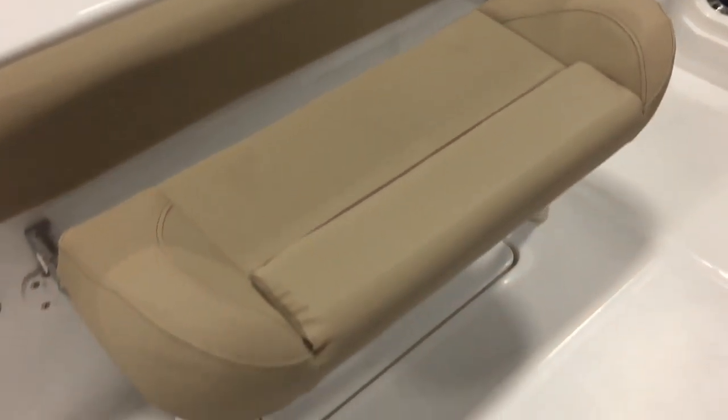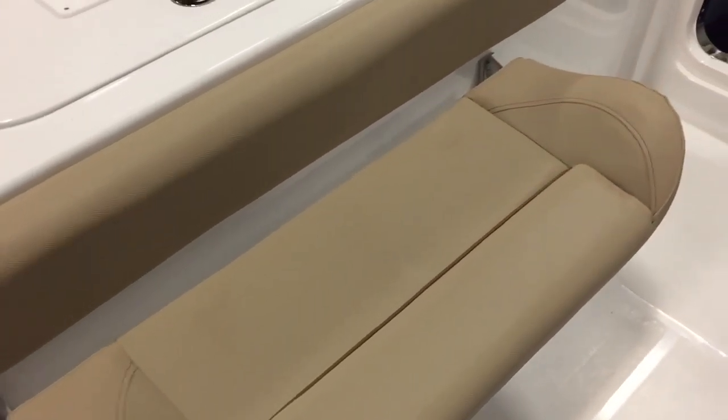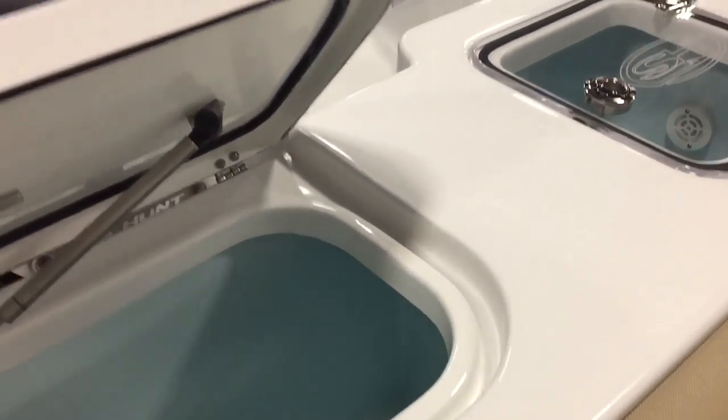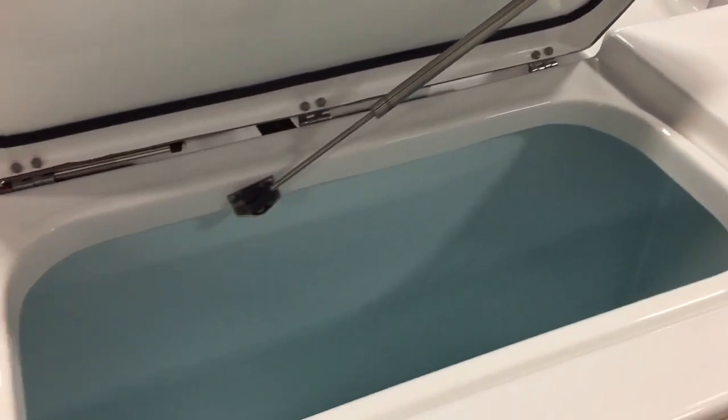In the back you have a rear folding bench that also just lifts and comes right out — no pins needed. There's a huge cooler box with a cutting board on top, and everything is piston and gasketed on this boat — a feature you don't get on many more expensive boats. Big cooler box or fish box, whatever you want to use it for.